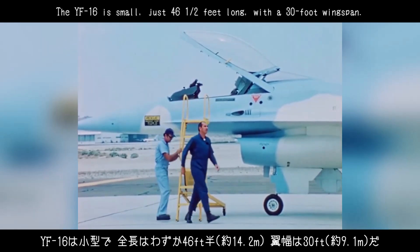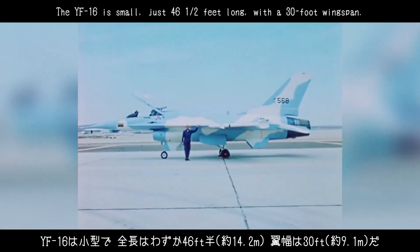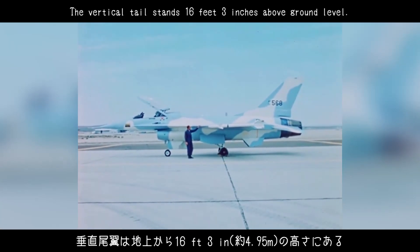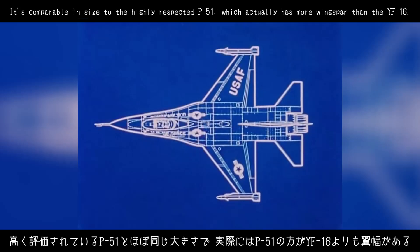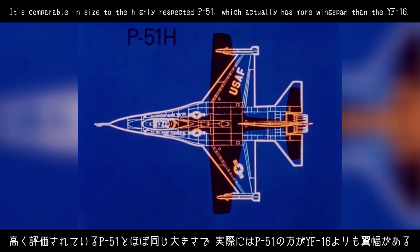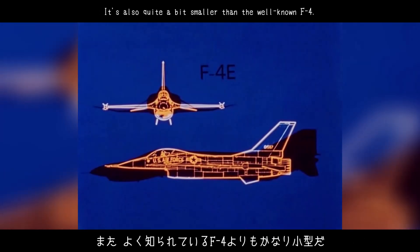The YF-16 is small — just 46 and one-half feet long, with a 30-foot wingspan. The vertical tail stands 16 feet 3 inches above ground level. Comparison with other single-seat fighters is a good reference for the aircraft's size. It's comparable in size to the highly respected P-51, which actually has more wingspan than the YF-16. The MiG-21 is longer and has a greater radar cross-section. It's also quite a bit smaller than the well-known F-4.